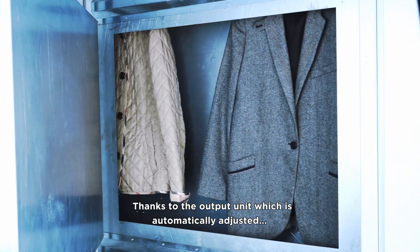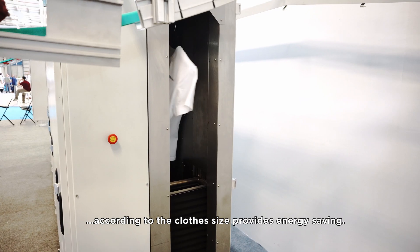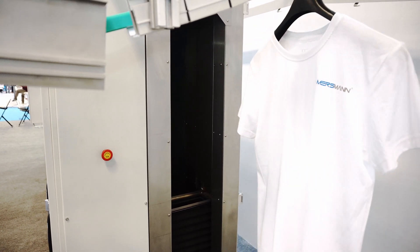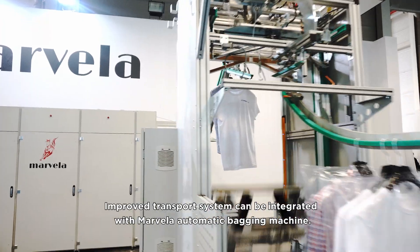Thanks to the output unit, which is automatically adjusted according to the clothes size, the machine provides energy savings. The improved transport system can be integrated with the Marvella Automatic Bagging Machine.